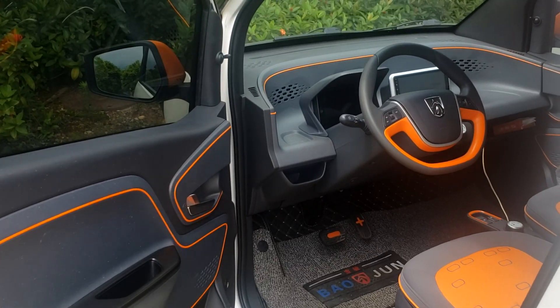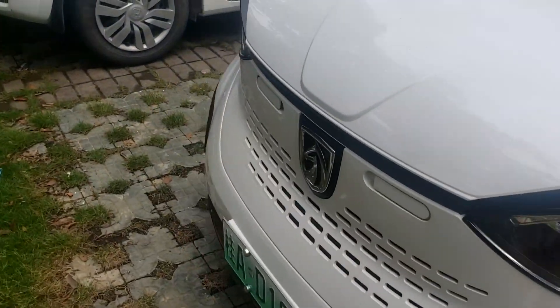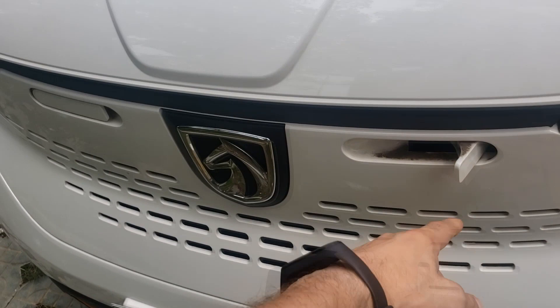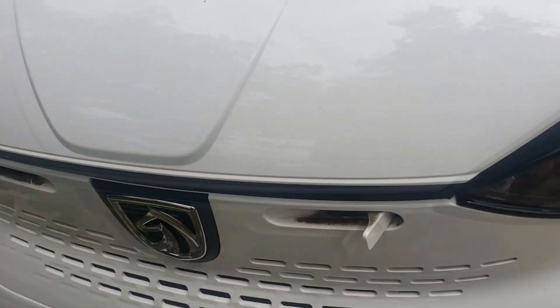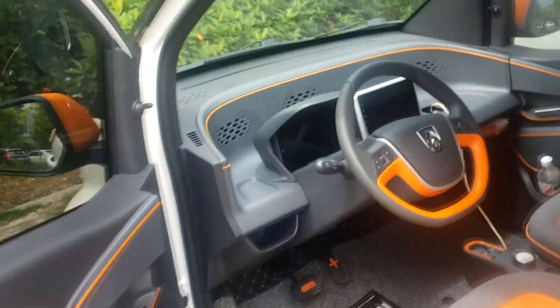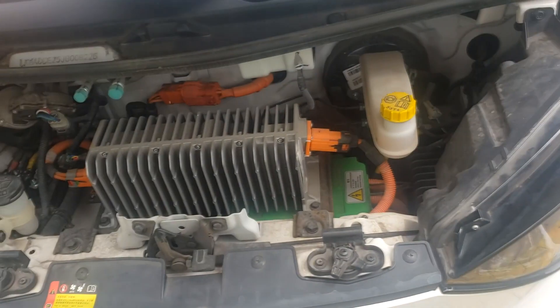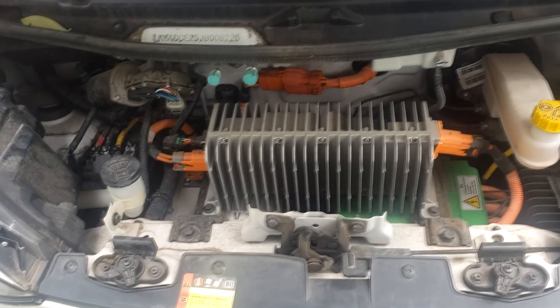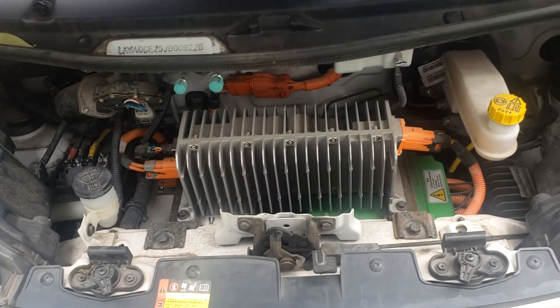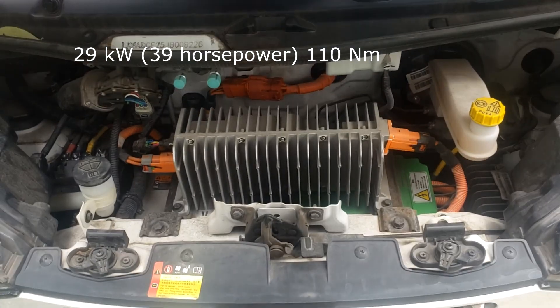Alright, let's open the hood now and take a look at the engine. First, you have two locks over here — you unlock them, then pretty much like any other normal car you have the hood lock here, and there's one more lock over here. You can see the engine — it's a 29-kilowatt electric engine, which can go as fast as 100 kilometers per hour.